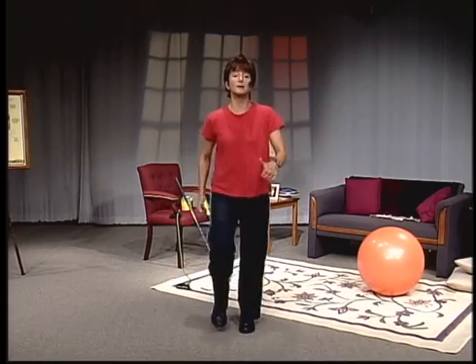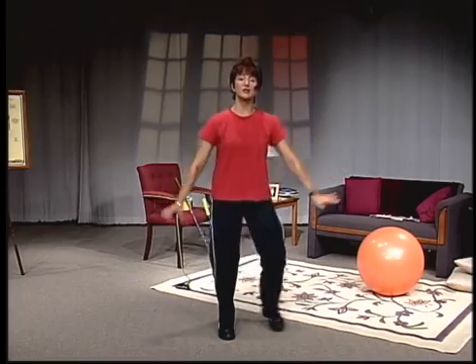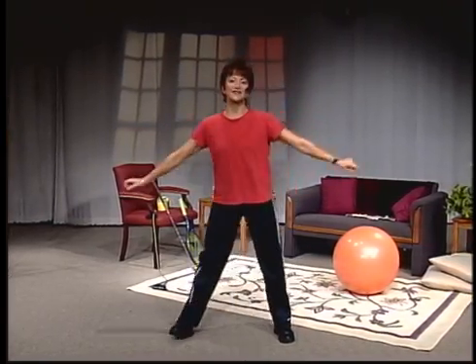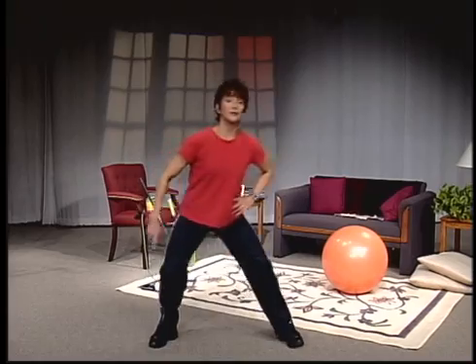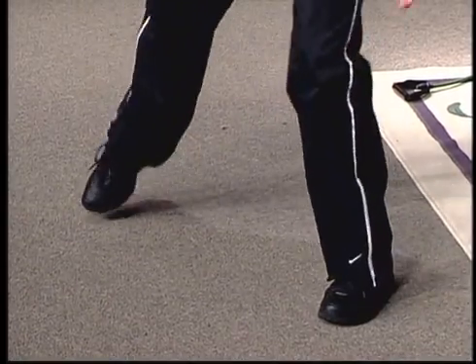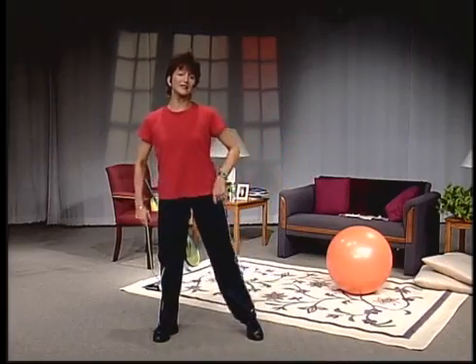Nice and easy — we want to get your heart rate to go up a little bit. We're going to step to your right, to your left. Just slice in. Leave your toe to the outside and do a little reach. Stretch the body up, keep the arms down, warming up the lower body. We want to get that heart rate up just a little bit.